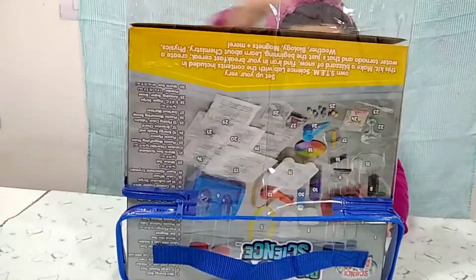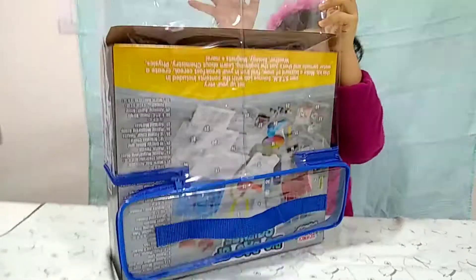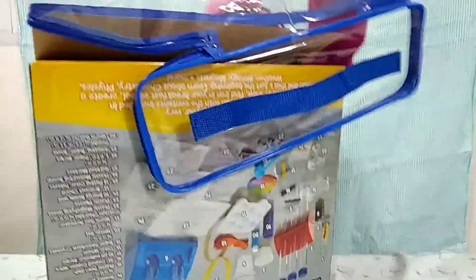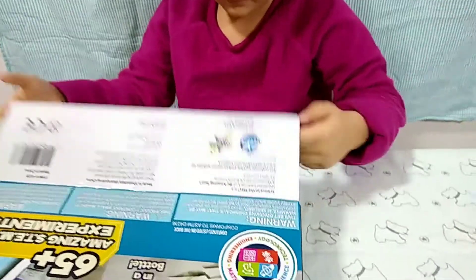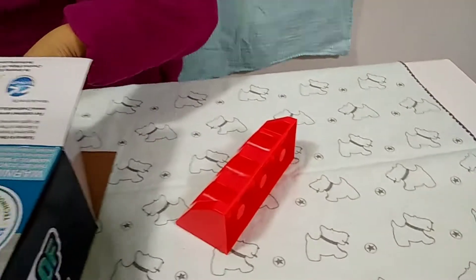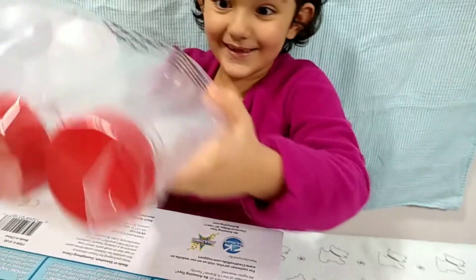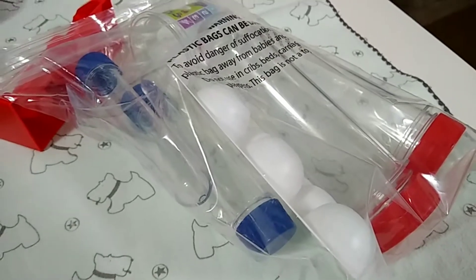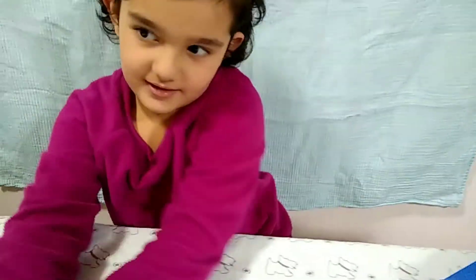It says there's 30 things inside. It's sitting on the cupboard there — 65. Let's start unboxing it. This is a big bag. It's really big. Are we going to make slime? Because there's something like slime in it.